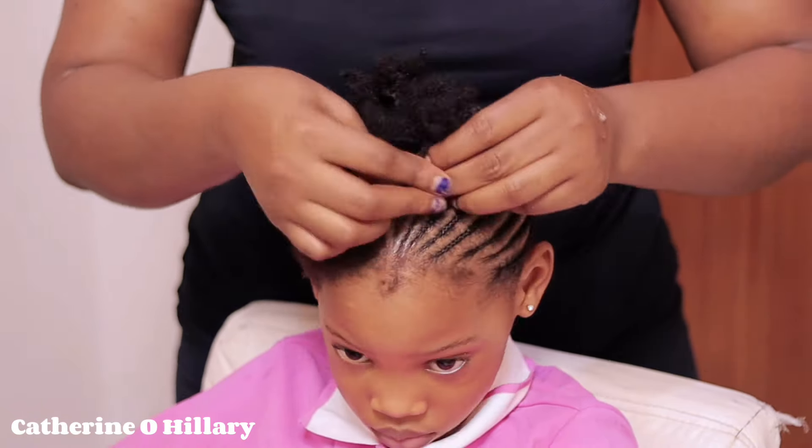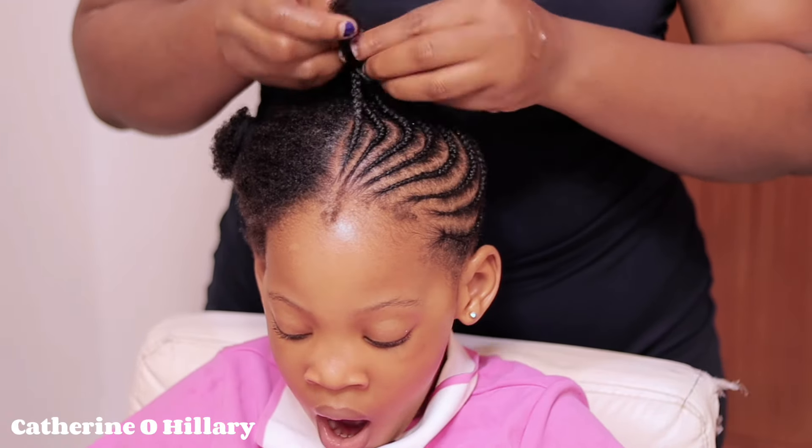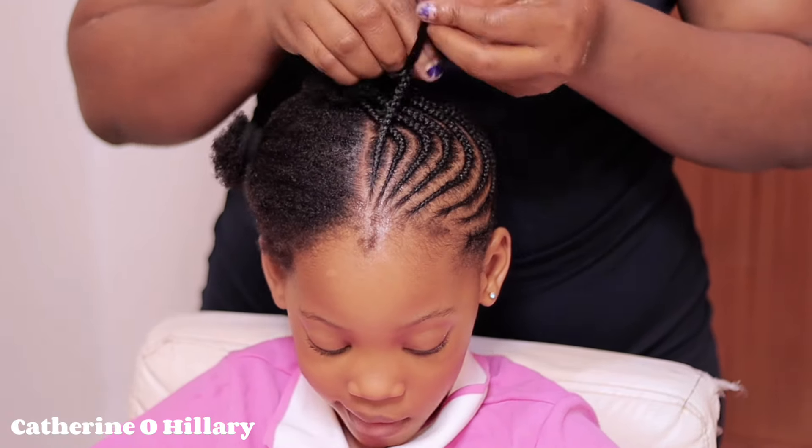This is the last one on this side. You don't necessarily have to curve here — just braid straight, even though the pattern is already curved. You're not curving intentionally, but the pattern is already curved. Not the middle part — anyways.